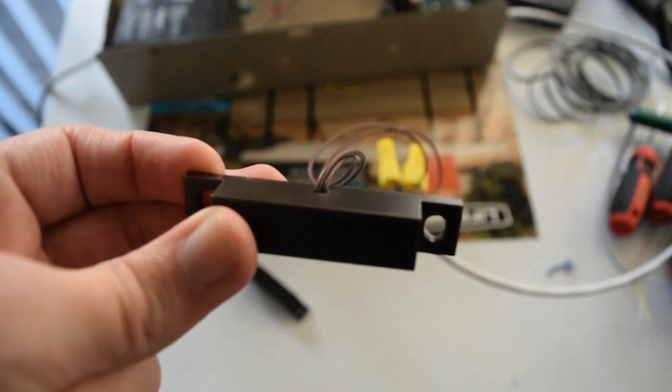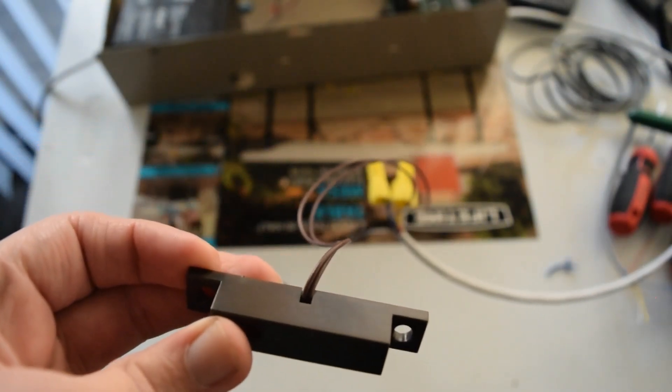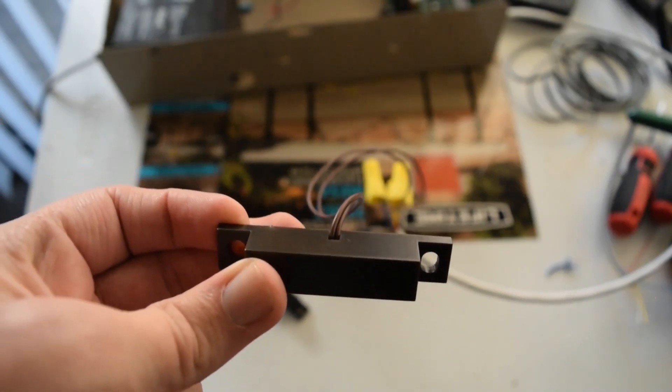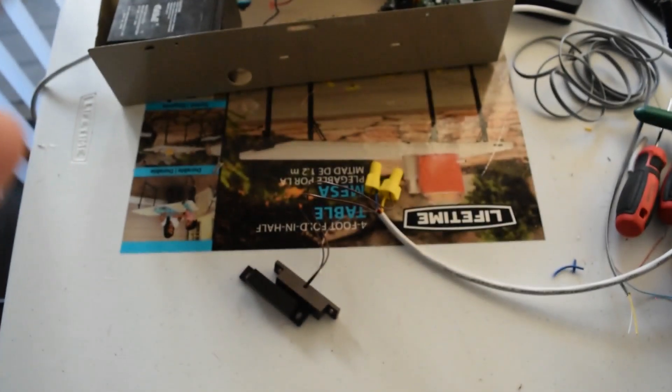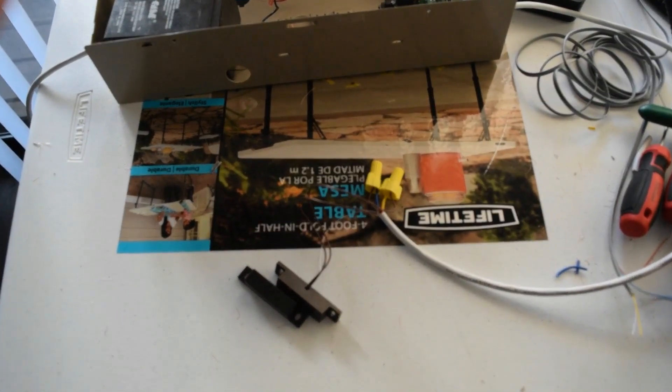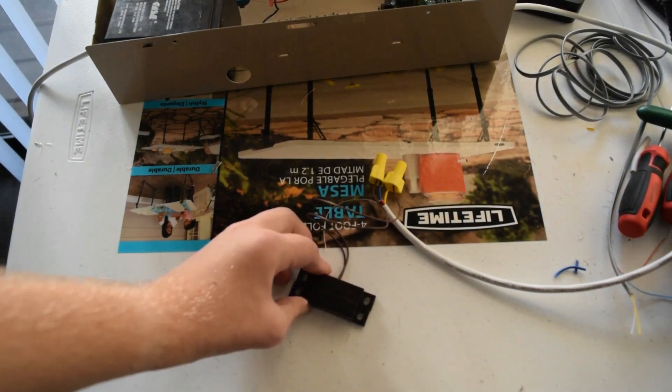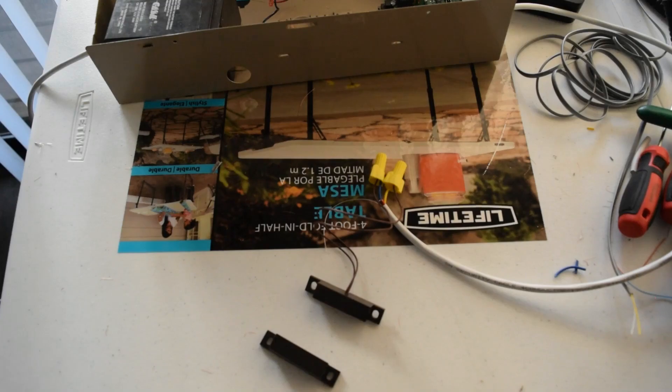You might be wondering what the two wires are for on the zone. One wire typically acts as a common, while the other acts as a normally open or a normally closed circuit. In this case, we want this door/window contact to be a normally closed circuit, because when these two pieces are together, it's a closed circuit. And if they ever come apart and break the circuit, that's when you'd want the alarm system to react, depending on what state it's in.